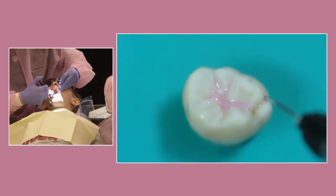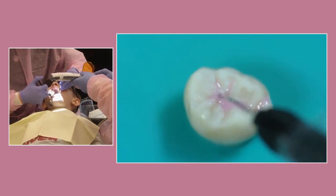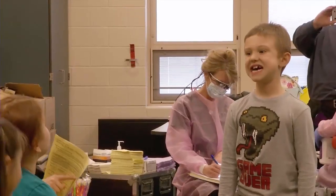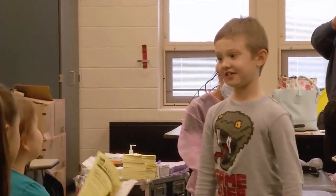The sealant is painted on your teeth. Then a special light is used to harden the sealant so it will stick to your teeth. After the sealant has been hardened, you can immediately eat, drink, and chew food.